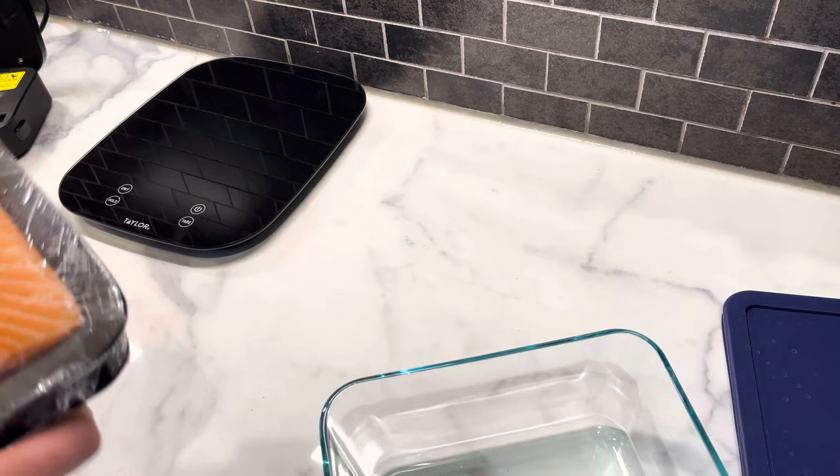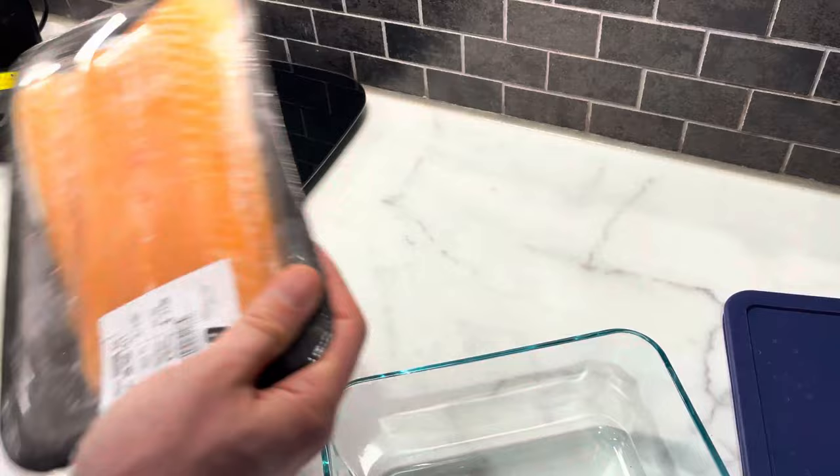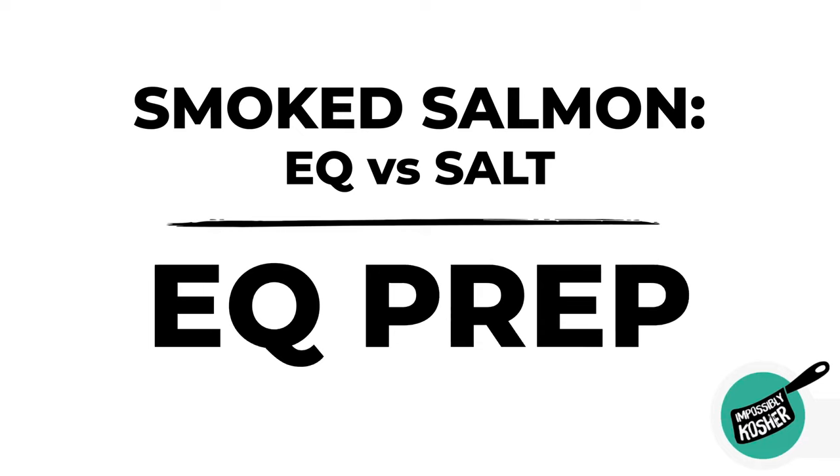So like I mentioned, the two ways we're going to be doing it — there are small little pieces to test out. The small one we're going to be doing the equilibrium method, already prepared a vacuum seal bag. And then for this one here we're going to be using the salt method.